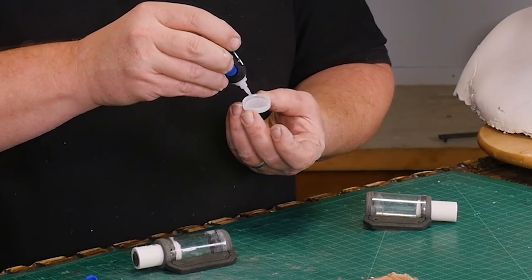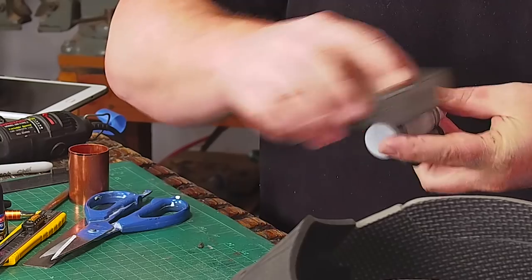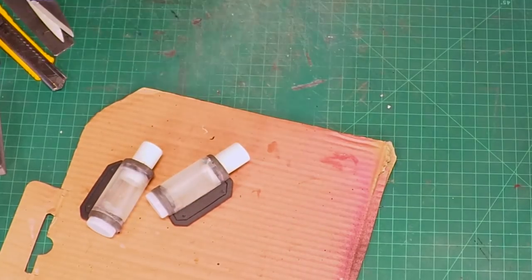I glue water bottle caps onto the front of each of the tanks. Then I can sand the clear plastic so paint will stick better and I can spray the tanks with grey primer.